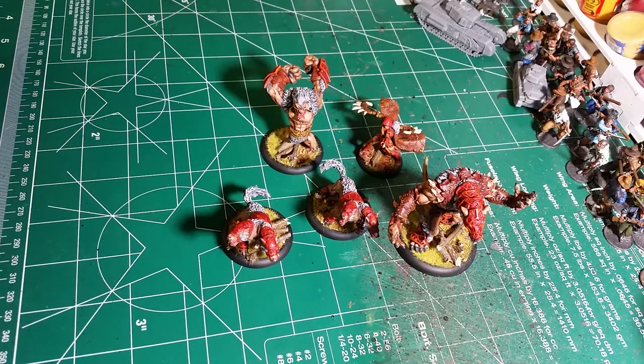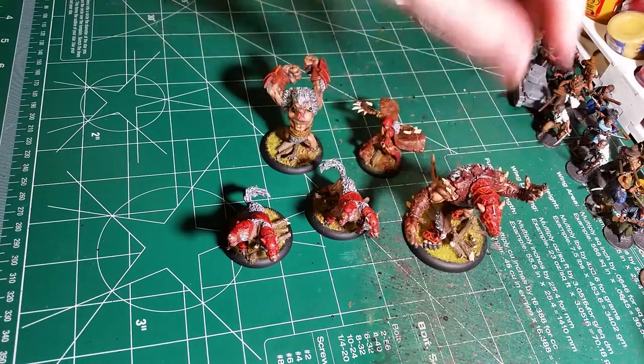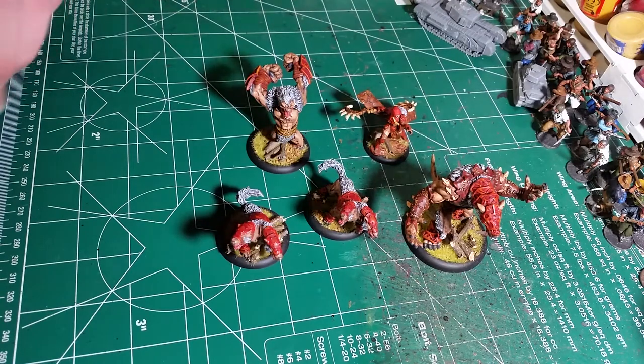Hey folks, Hellkrex here. I just finished up these Circle Orboros miniatures tonight. If you watched my last stream on my channel, you would have seen some work done on these guys. I just finished them up tonight and wanted to do an update video, mostly to show them off to the individual who owns these. This goes out to a friend of mine who wanted someone to paint them up pretty nice. So here we go.